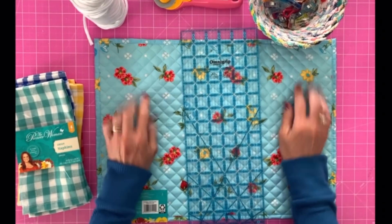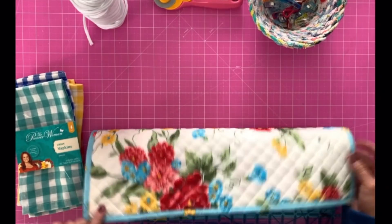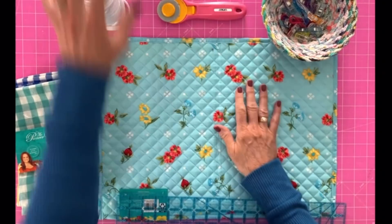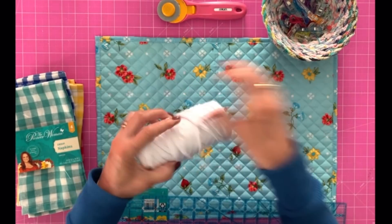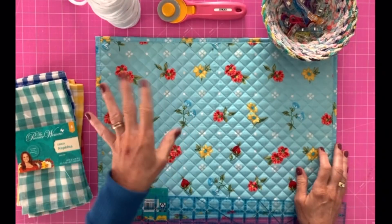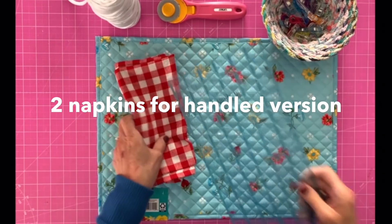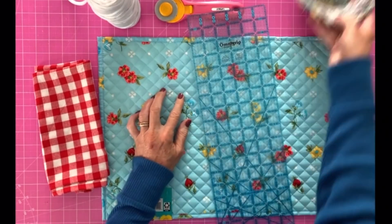This is what you're going to need. This is a Pioneer Woman placemat — I get these at Walmart. It is double-sided and they have different designs. You can use either side as the outside or the inside, however you want to do it. You're going to want some pins or clips, your rotary cutter. You're going to need something for your drawstring — I'm going to use this t-shirt rope that I have. You could also use some actual corded rope, whatever you want. I picked up a pack of the matching Pioneer Woman napkins and you're going to need just one. You can use whatever color you want. You're going to need a ruler, and then of course your regular sewing machine and notions.